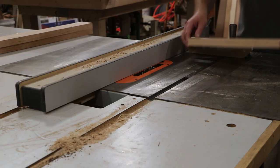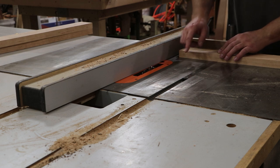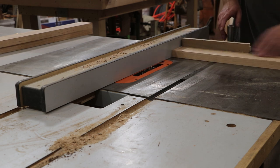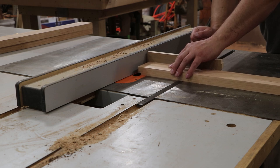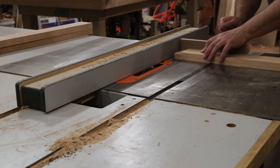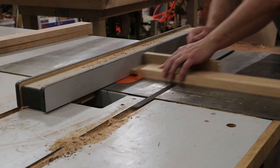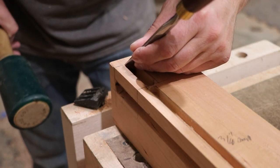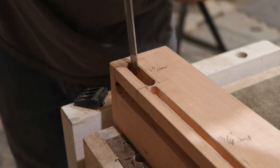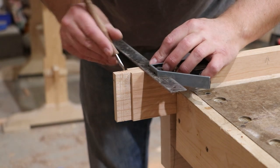Let's cut some tenons. I have my dado blade set up in its widest setting. The tenon is a little longer than my blade can do in one pass, so I'm going to take two passes — take half of it, bump it up, then flip it over and do the other side. Now that the round tenons are done, let's square these up real quick and finish cutting these shoulders — I like to do this last little bit by hand.